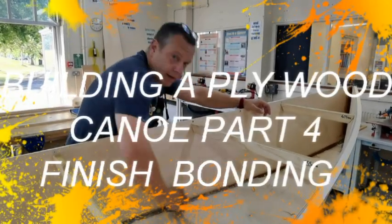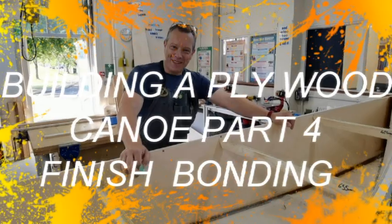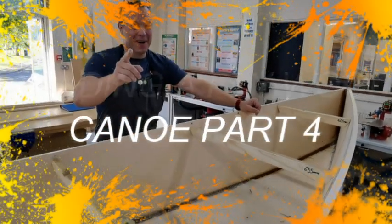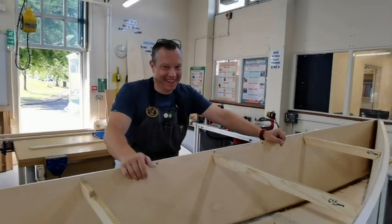Morning Neil! Hello Mark, fancy meeting you there! It's one of them very rare things at the moment Mark, a British heatwave! I am making...